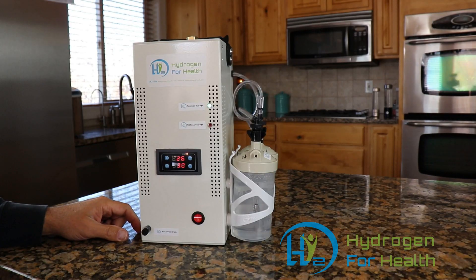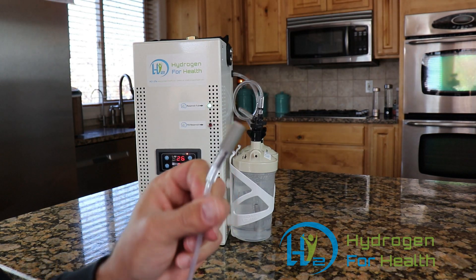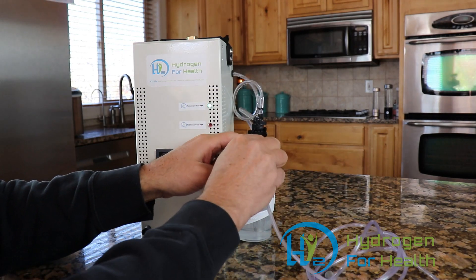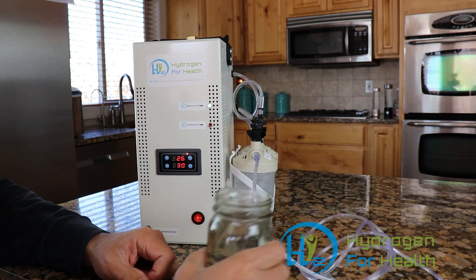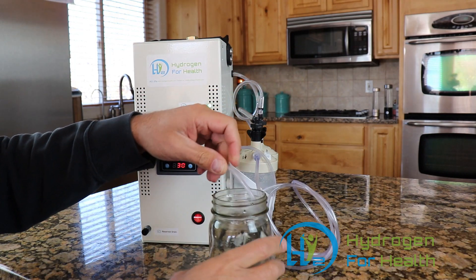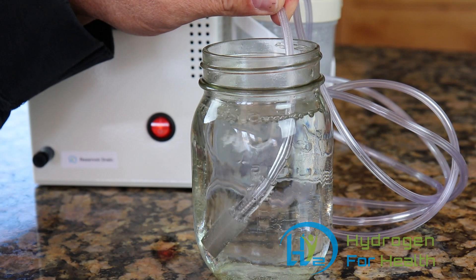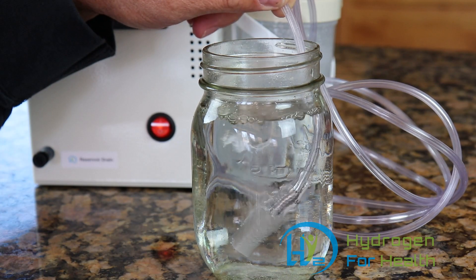You can also easily make hydrogen water with this machine. It comes with a one-micron hydrogen diffusion stone. Simply attach the end of the hose to the Brown's gas output, get yourself a glass of water, and drop the stone directly into the water. You'll have hydrogen water in minutes. This machine can fully saturate one liter of water in five minutes.